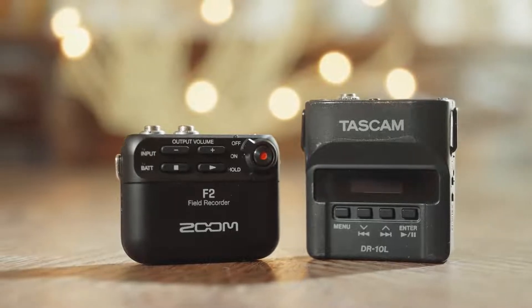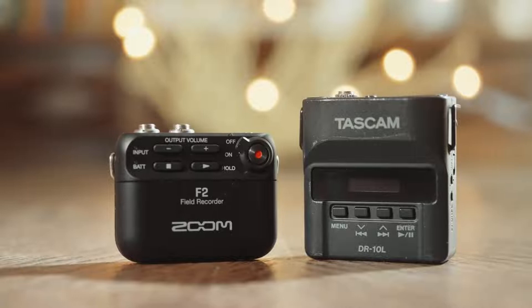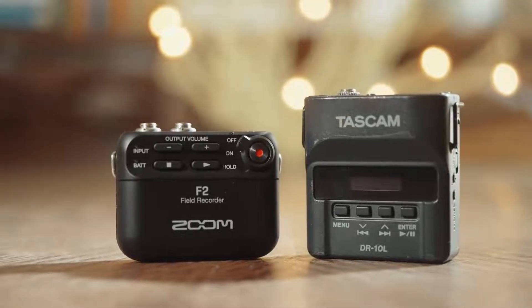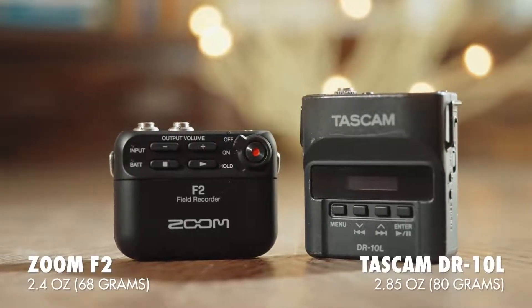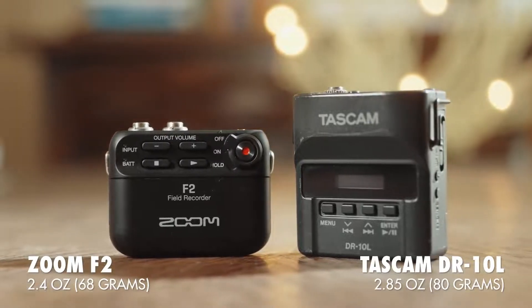Let's start off by looking at the size of these recorders. The Zoom F2 is noticeably smaller, which isn't necessarily surprising considering it doesn't have a screen. It also weighs less at 2.4 ounces versus 2.85 ounces for the DR-10L. So I'm going to give the edge to the F2 here because it's lighter and more compact, but these are still both quite small recorders.